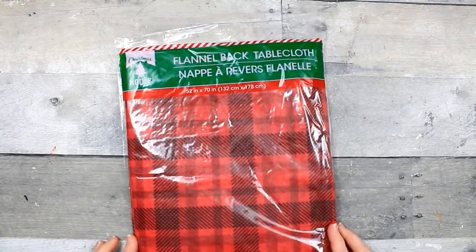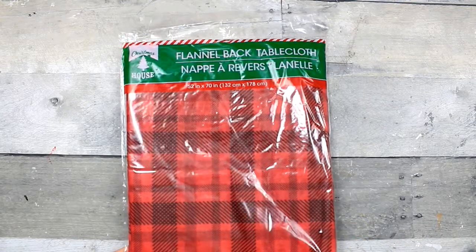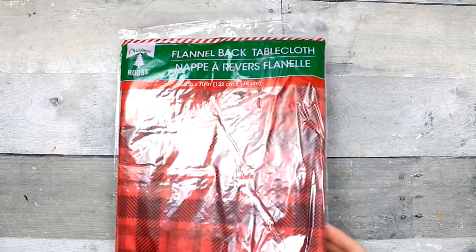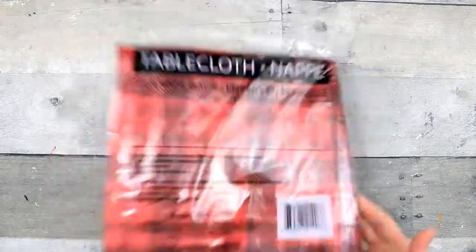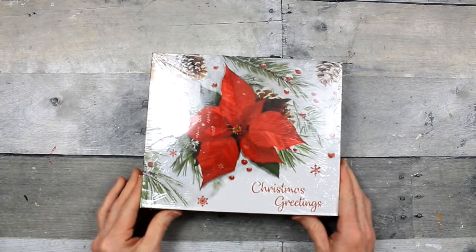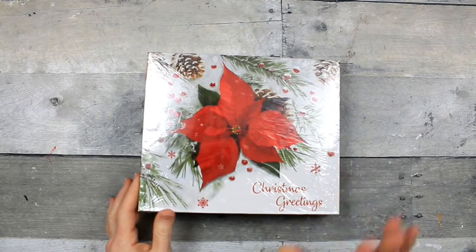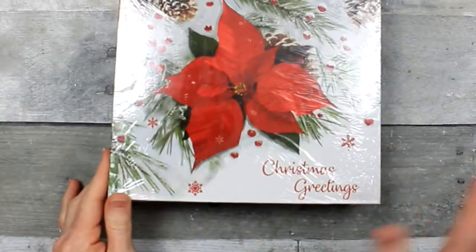I found this flannel-back tablecloth - I'm pretty sure the front is plastic but I'm not definite yet. I thought this could give me some options for crafting. It's 52 inches by 70 inches so it's a good size - we'll see what I can do with that. I got a bunch of boxes. I usually use bags for Christmas but the boxes were so gorgeous.